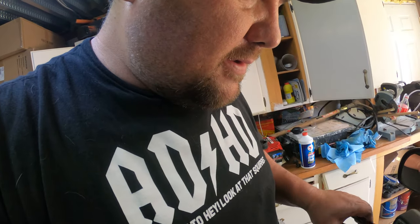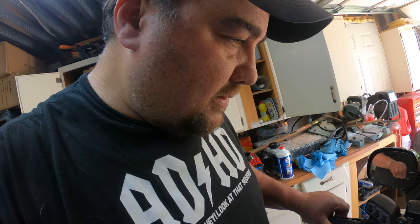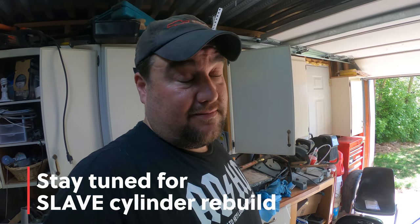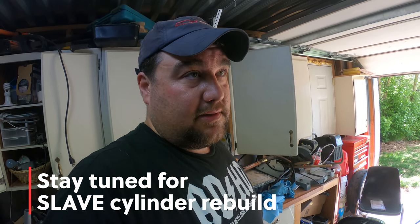You ever have one of those days? Went through all the bleeding of the clutch — didn't do any good. I can hear a swooshing sound. There's no clutch. So I'm guessing slave cylinder. I don't know enough about these for sure, so now I'm going to go look up slave cylinder. I don't want to have to change that. That sucks.